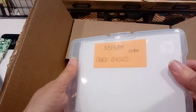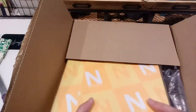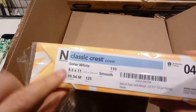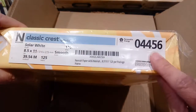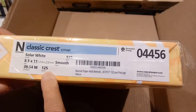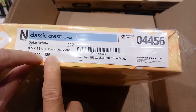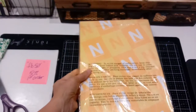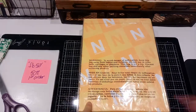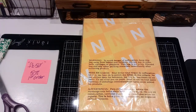I keep my card stuff together in a case - these are the white card bases - and I've got a variety of different colors. I like using four by six photo boxes for storage. This is Nina Plastic Crest Solar White, 110 pounds, smooth finish, item number 4456. This has 125 sheets. Last time I bought 250 sheets for $55; this time it was not quite $30 for 125 sheets.